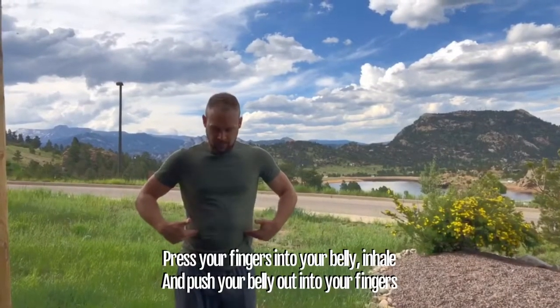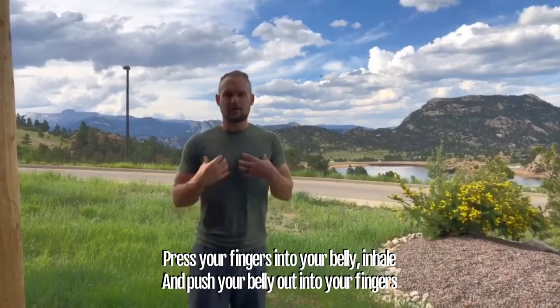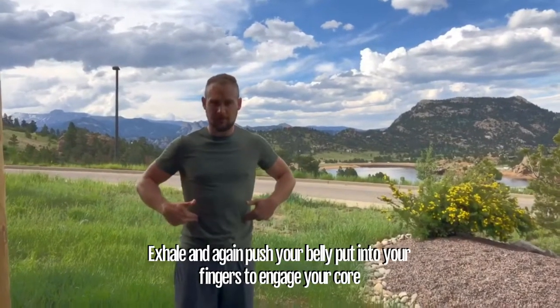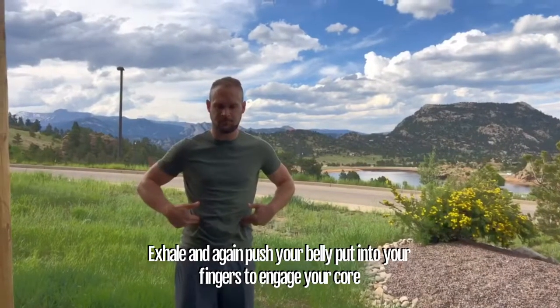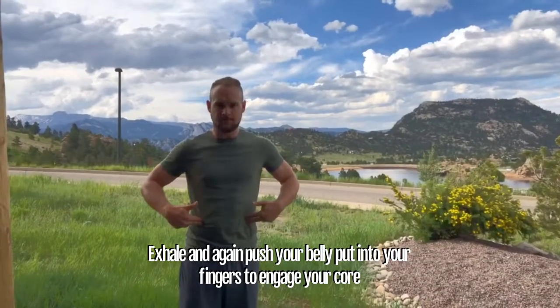This is a huge subject. If you've ever done yoga or Pilates, there's no way you've gotten out of that without hearing about belly breathing or breathing deeply. A quick cue: take your fingers and press them into your stomach. Take a big breath in and try to press into your fingers — as opposed to a big breath into your chest and shoulders. Then breathe out and press back into your fingers. Inhale, exhale. If you can't press into your fingers and create engagement with those muscles, you're missing entire neuromuscular control of those muscles.